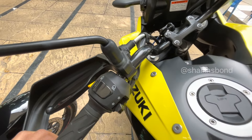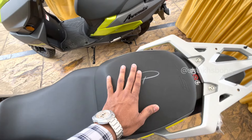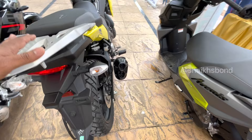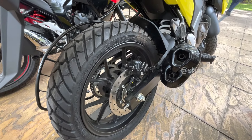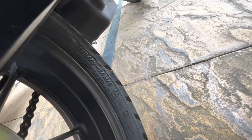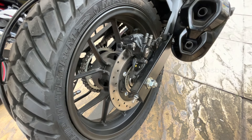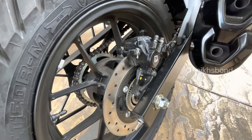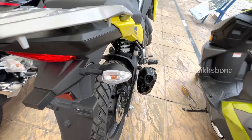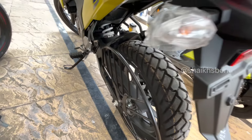The seats are completely wide and comfortable. The rear tire size is 140/70/70. It comes with front and back disc brakes - the rear disc is the normal universal disc which also comes on the 220 Himalayan.